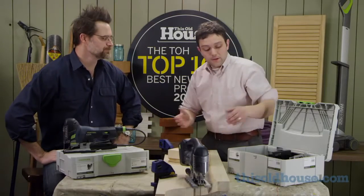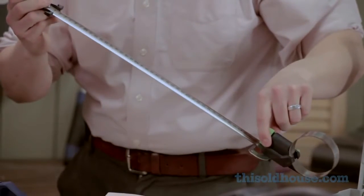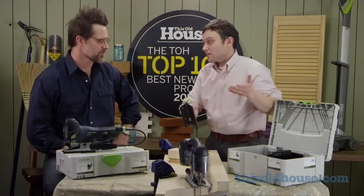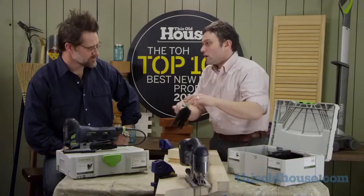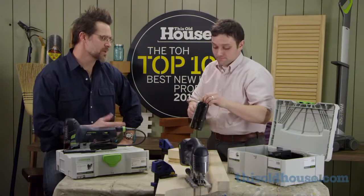They make some great attachments for it too. This is the circle cutting attachment — it lets you make a perfect circle of just about any size. Probably my favorite attachment is the angled base cutter. You snap it onto the bottom of the saw and turn this knob to adjust the base to any angle you want, letting you make a perfect miter bevel in any piece of wood — a little bit easier than using a big circular saw.